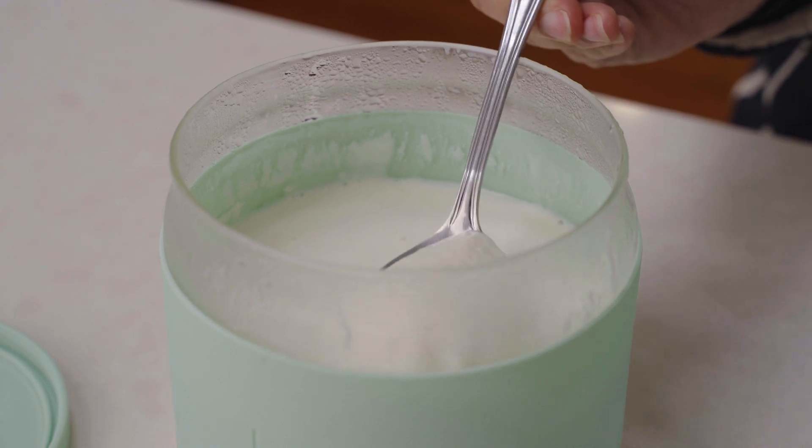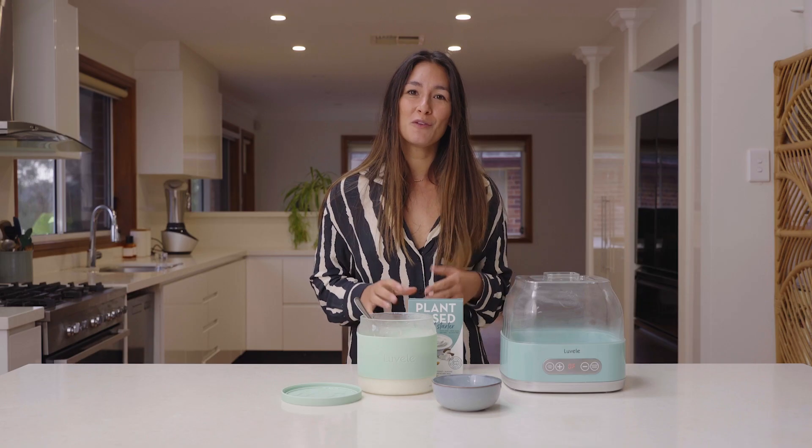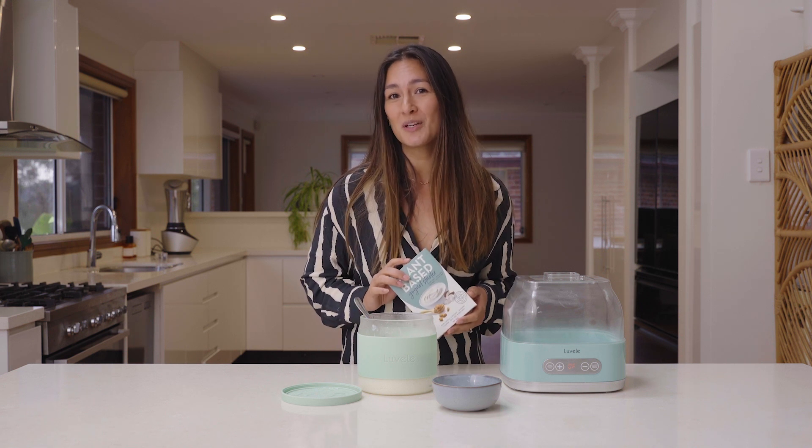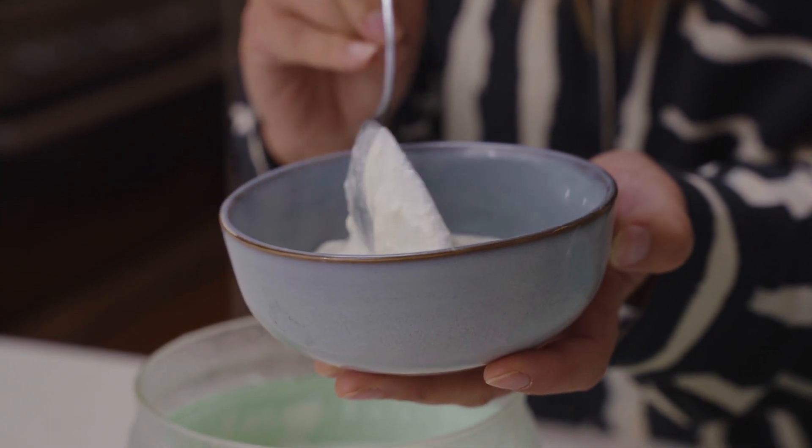So there's our soy yogurt — another great plant-based yogurt for you to try for yourself at home. If you're interested, this Culture Cupboard plant-based yogurt starter is going to be your new best friend. You can get it for yourself online and do let us know what you think.